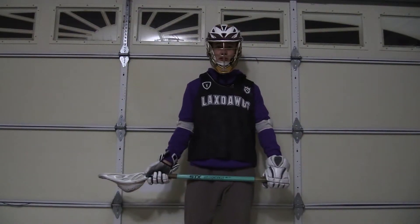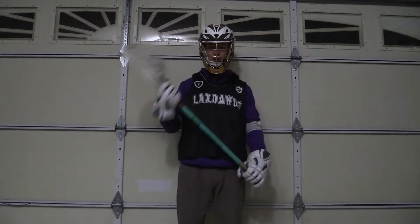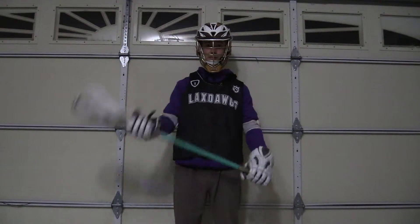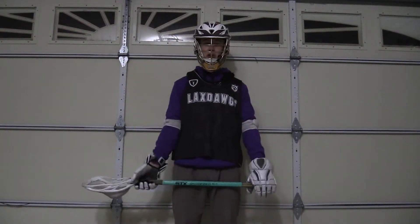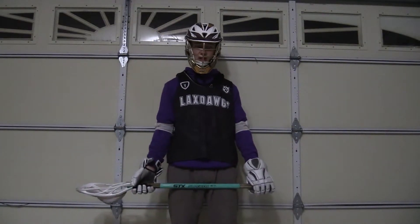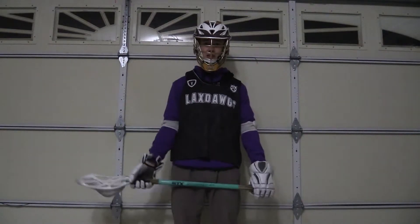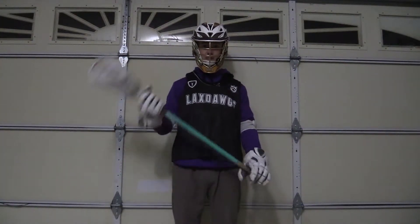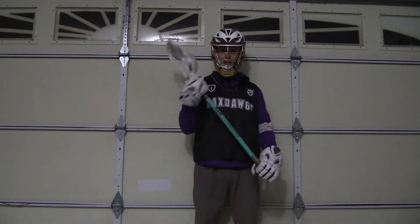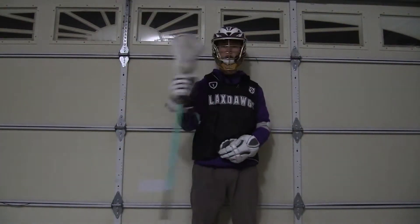In order to keep the ball on your stick while running up the field and past defenders, you must cradle the ball up and down. Cradling a lacrosse ball takes lots of practice. For some it might come natural, while for others it might be a very awkward process. However, the more time and practice you put into it, the better you will get. The three main types of cradling used in lacrosse are at your waist, overhand, and one arm.